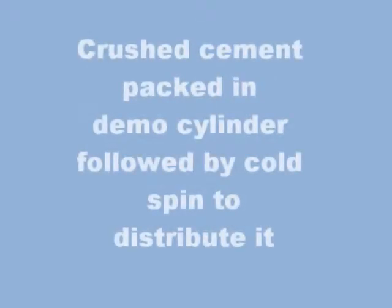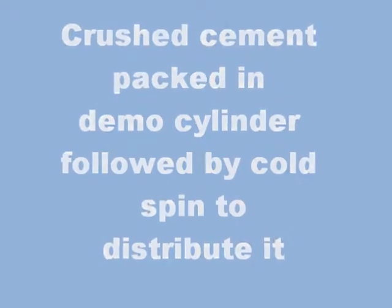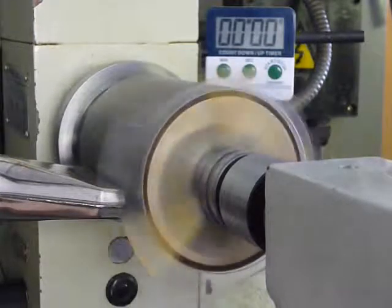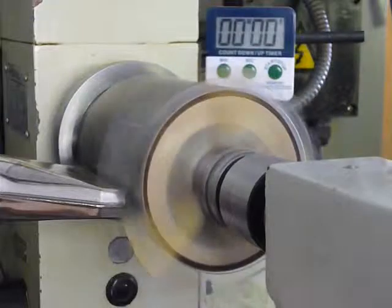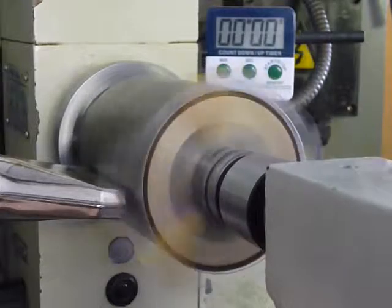The powder is packed at the base end. A plastic end cap at the treble end gives a view of what is happening as the powder spreads along the cylinder. A plastic end cap is also fitted at the base end.